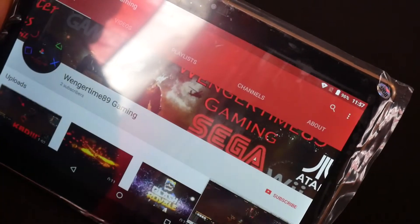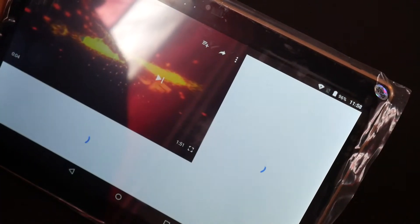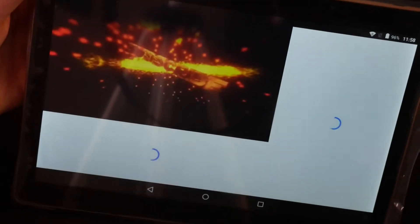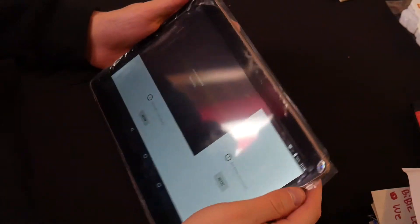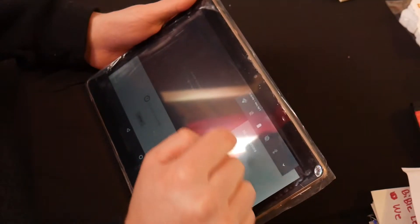Let's go back and just click another video. Is the internet acting up again? We are really far away from my internet box, so that could be why we're having internet issues.